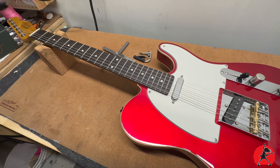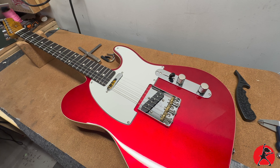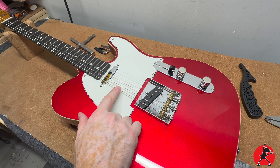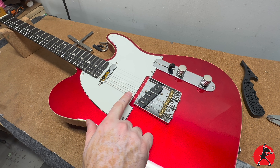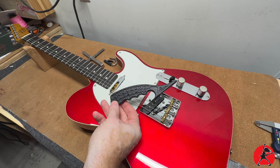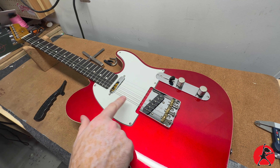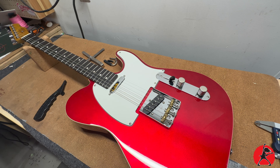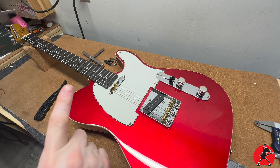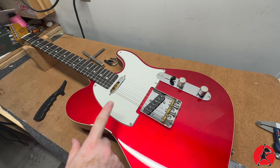The steps involved with setting up a guitar are not complicated, but you've got to do them in the right order. Number one: when you install a new set of strings — these are Ernie Ball 9-gauge — I like to stretch them out and highly recommend using a string stretcher. Tune the guitar to pitch, because you want to make all your adjustments and measurements when the guitar is actually at pitch. You don't want to be dealing with slacky strings.